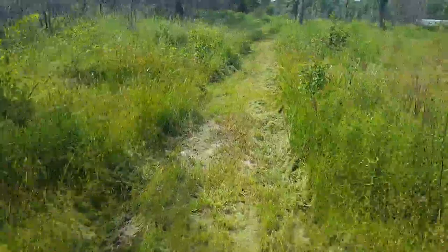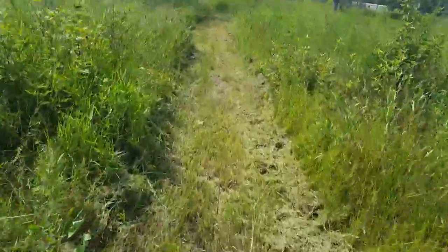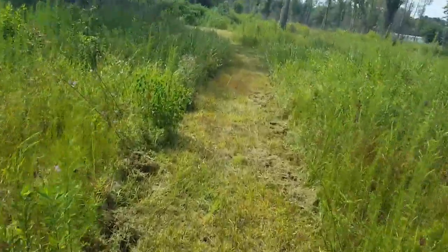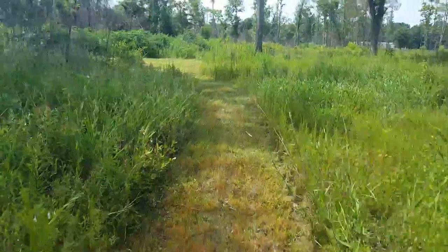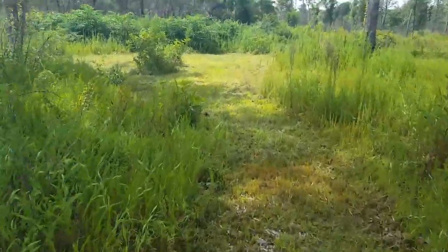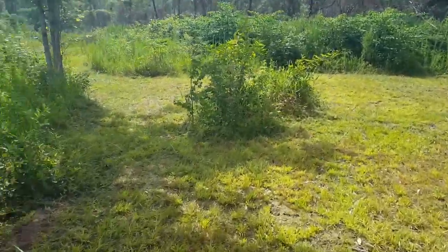So just a tip: find your cutover, ask permission to trap or hunt them, whatever you're doing, and bring a push mower down there. If you've got a bush hog it works a lot better, but I don't have the luxury of that. A little hard work on your days off and you get a nice four-wheeler trail, nice walking trail, a nice place to trap, a hunting shooting lane — whatever you need.